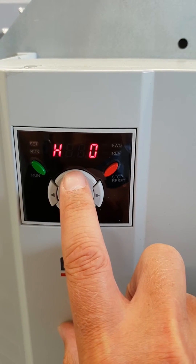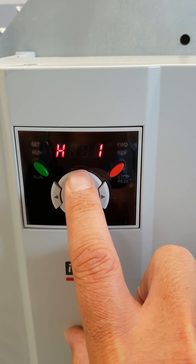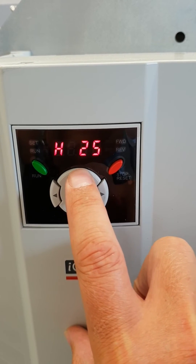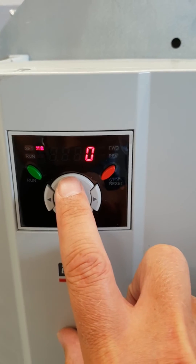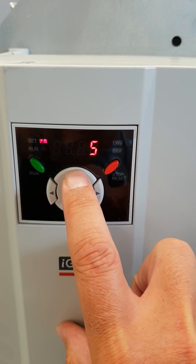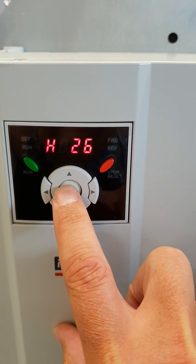I'm looking to start with H26. This needs to be a value of 5. Enter, Enter.